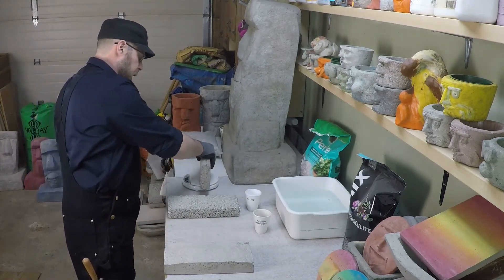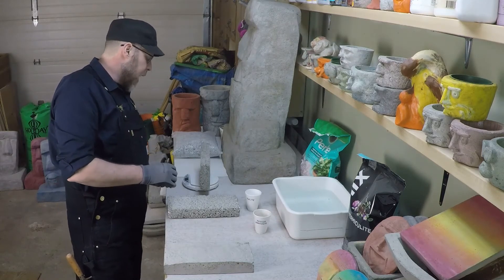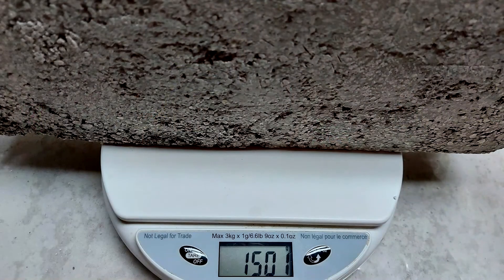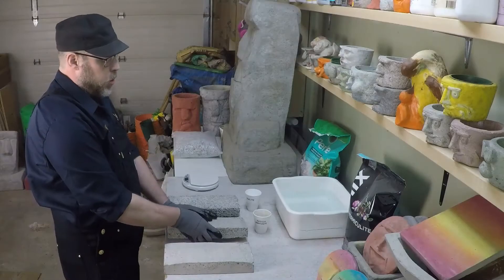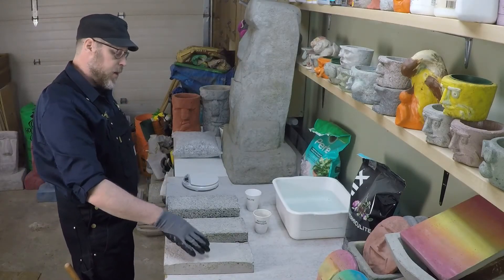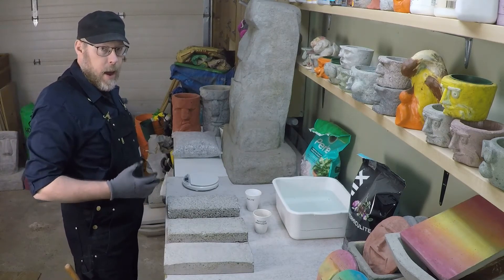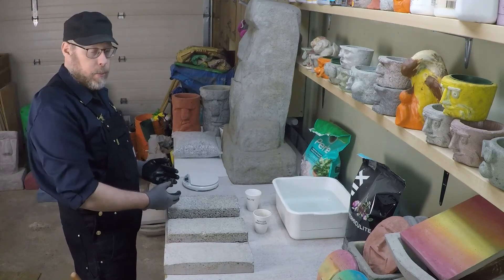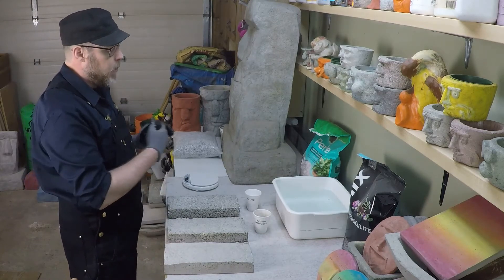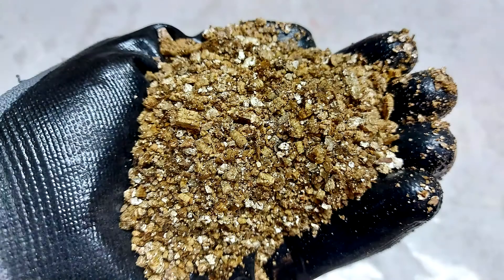Now we'll try out the vermiculite block. It is a little bit heavier at exactly 1.5 kilograms — so closer to half the weight of the control brick. This isn't an exact measurement; it's just to give you a rough idea how lightweight concrete can be when you look at some of the most common lightweight aggregates, which are perlite and vermiculite.